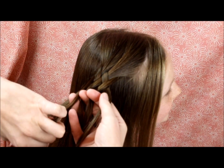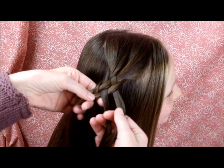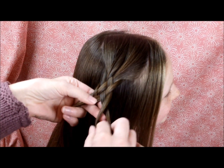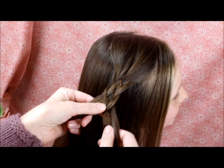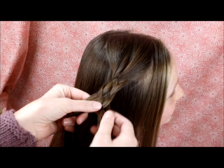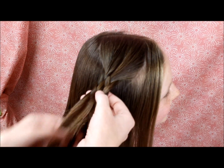Starting on the left: over and then under. Then here on the right: over and under. I would recommend practicing this braid until you have it down, and then you can try the waterfall braid, which I will show you how to do right now.